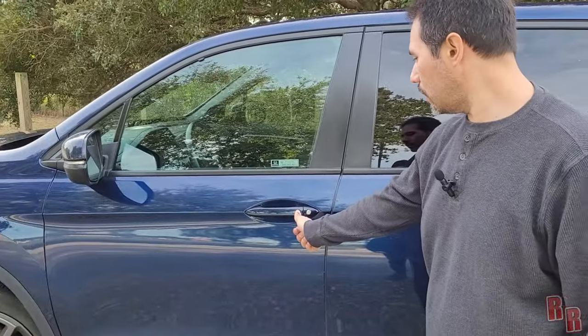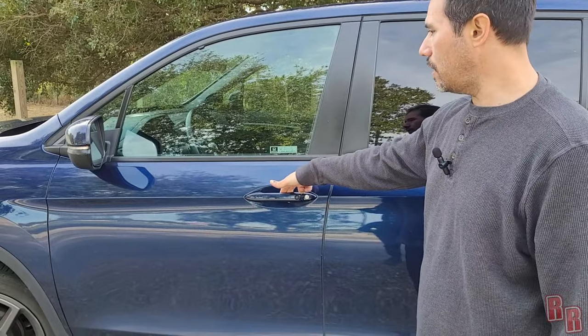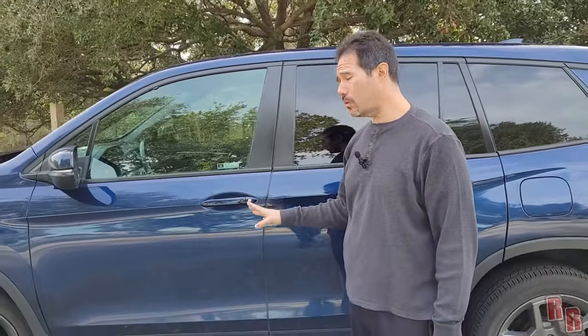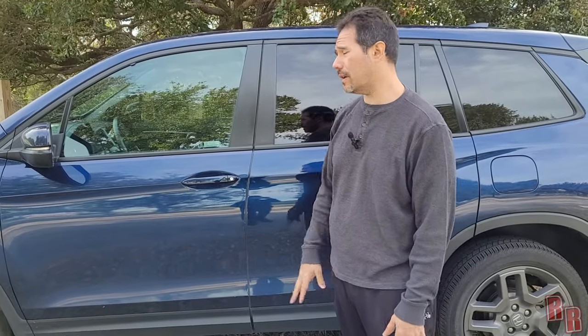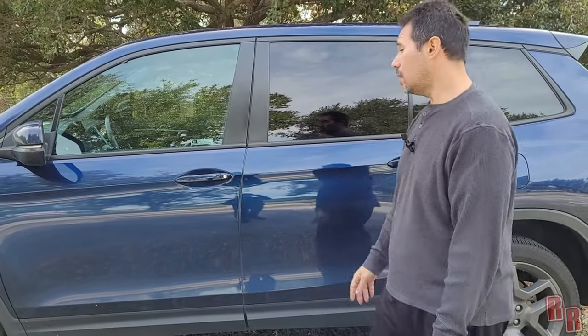This will lock the door when you have your keys with you, and you can also unlock by grabbing the door handle. One thing people mention is that if you put the key fob next to a cell phone it supposedly stops working — so keep your keys and phone in separate pockets.